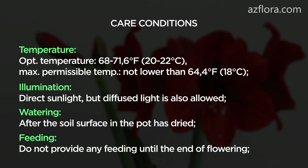Illumination: direct sunlight, but diffused light is also allowed. Watering frequency: after the soil surface in the pot has dried. We do not provide any feeding until the end of flowering.